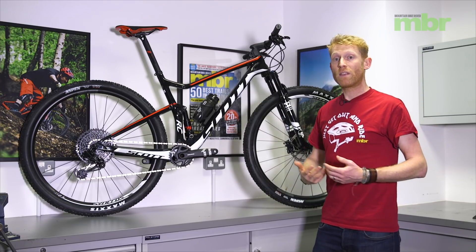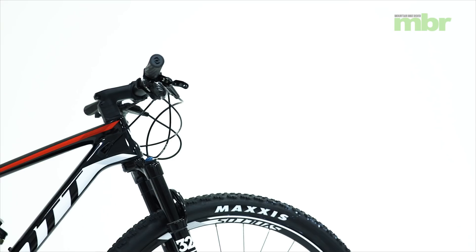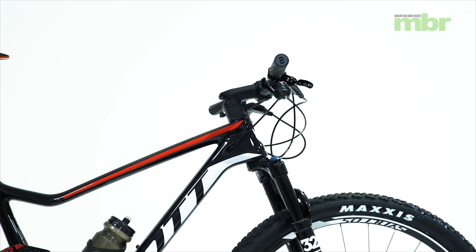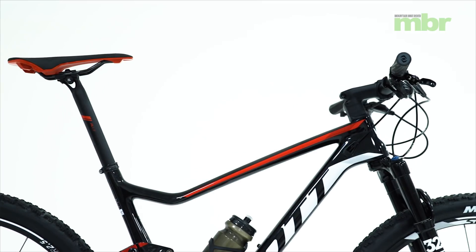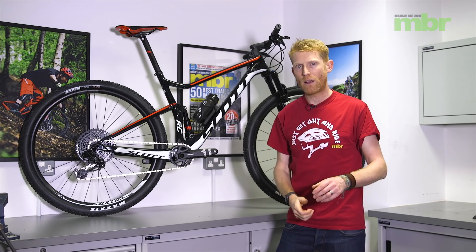Scott bikes are known for using remote lockouts, and the TwinLoc on this Spark RC has three settings, reducing travel from 100mm — this bike has 100mm travel front and rear — down to 70mm in the middle setting, down to a complete lockout. Scott describe this as going from Descend to Traction Control all the way through to Climbing. The lockout is connected to both the fork and the rear shock simultaneously, so when you click it, both adjust at the same time — balanced suspension in every setting, no fiddling required.